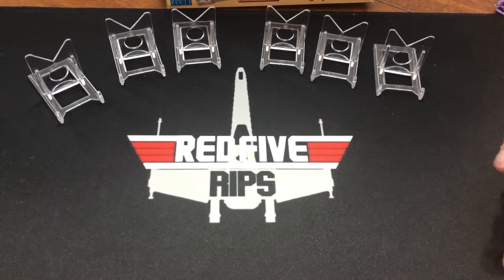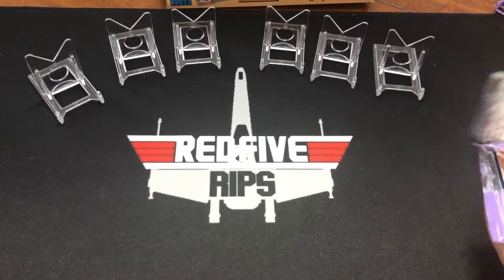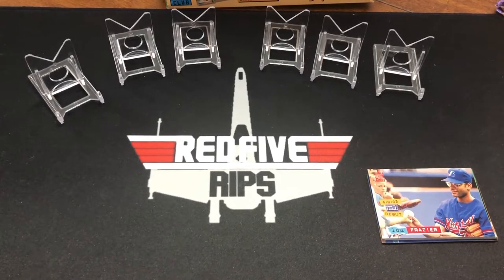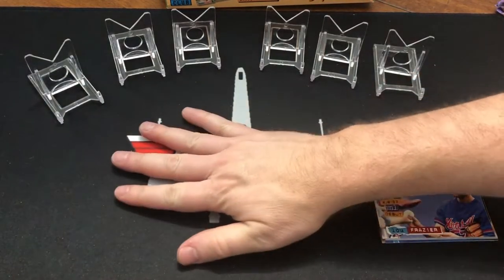Last time we did this, we got the Frank Thomas first day — like Bowman. The rainbow cards are also worth more than the standard card. So this would be a standard card, and that's the rainbow.